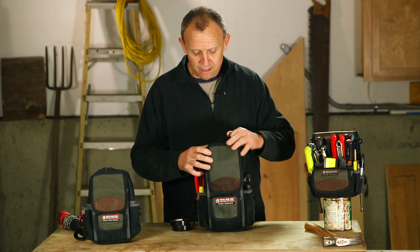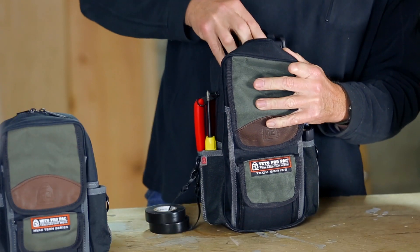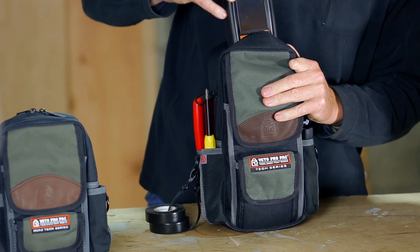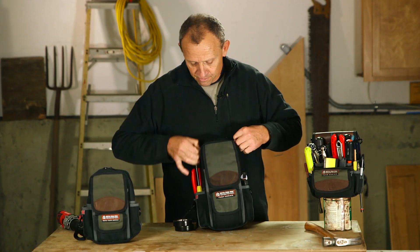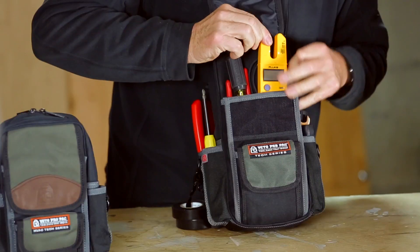We've got the back pocket here with about 12 and a half inches of vertical storage, so for all your larger meters — here's a Testo 320. And then we have the front pocket with its Velcro flap, and we have a meter in there as well.